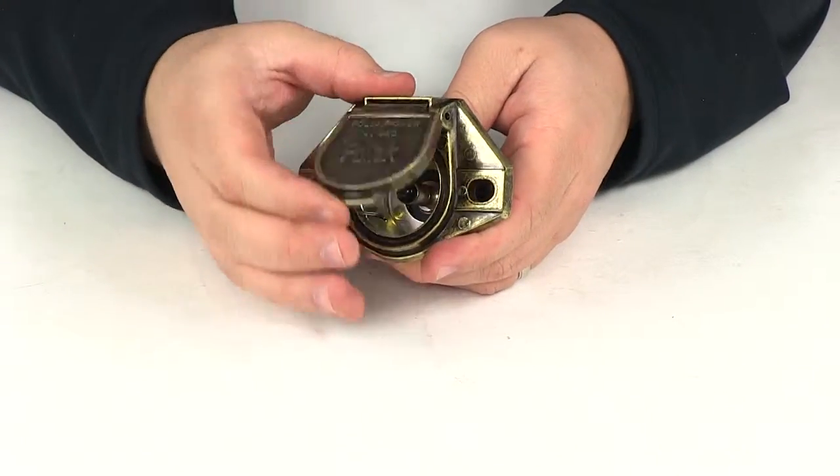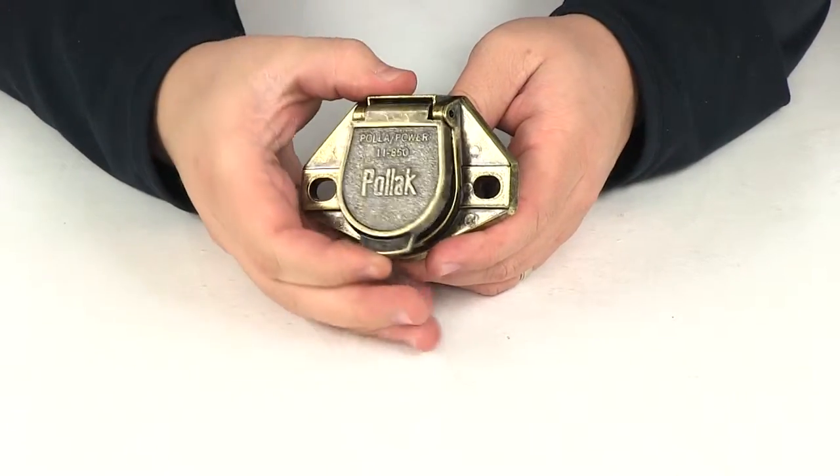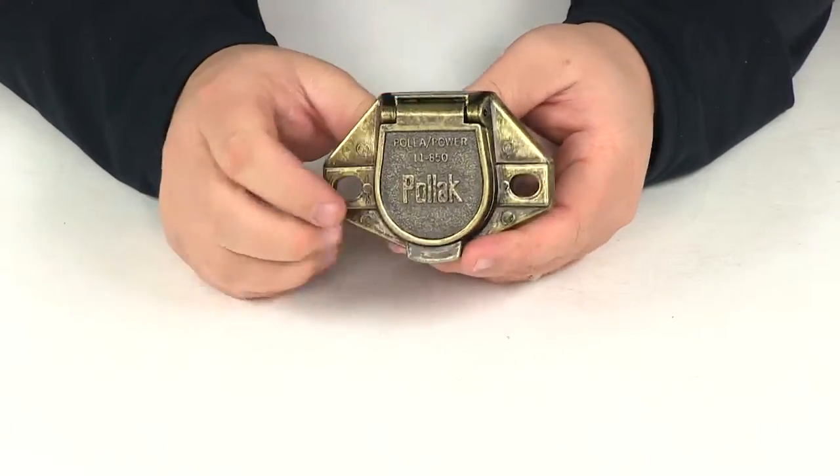Up front, it's going to feature a nice spring-loaded lid. This is going to feature a corrosion-resistant plating to help keep any dirt and moisture out of that connection point.